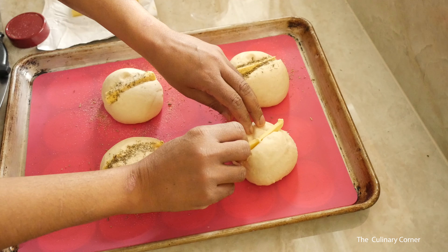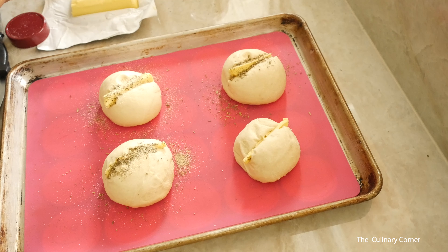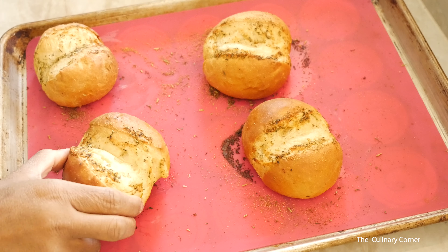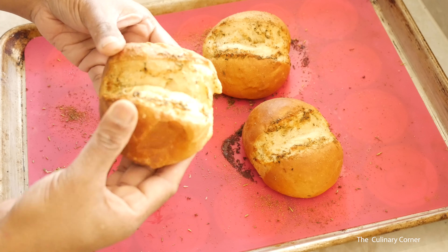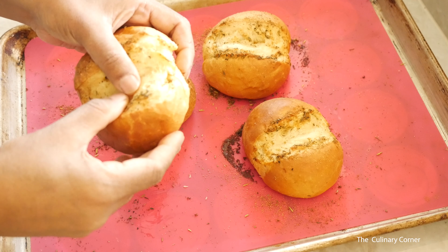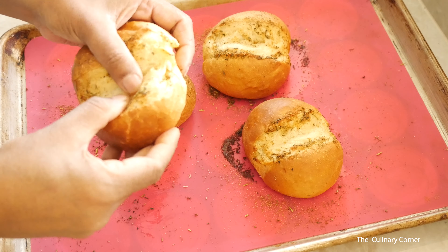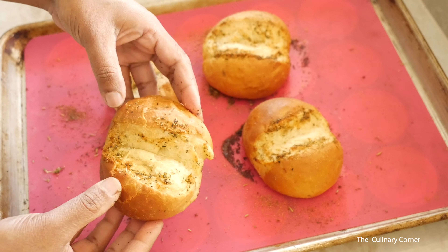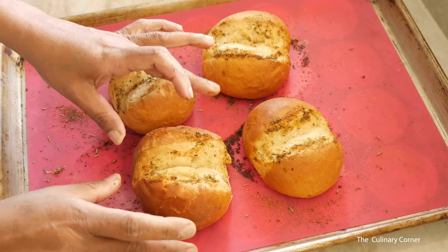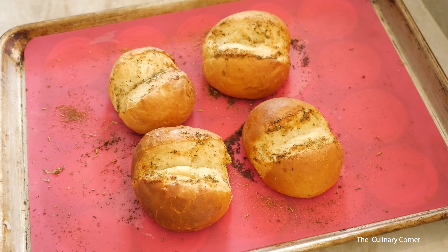Before putting it in the oven, leave it five minutes on the bench top. Bake at 200 Celsius for about 20 minutes until golden brown. This is the bread we made — see how soft and moist it is. It's really a nice bread, just as good as machine-made. I hope you learned the techniques — give it a try, and see you next time!